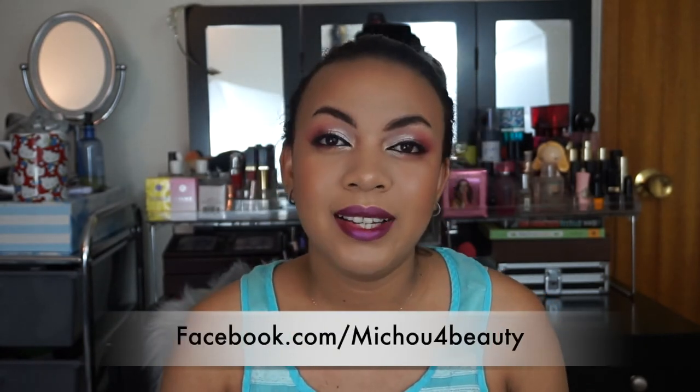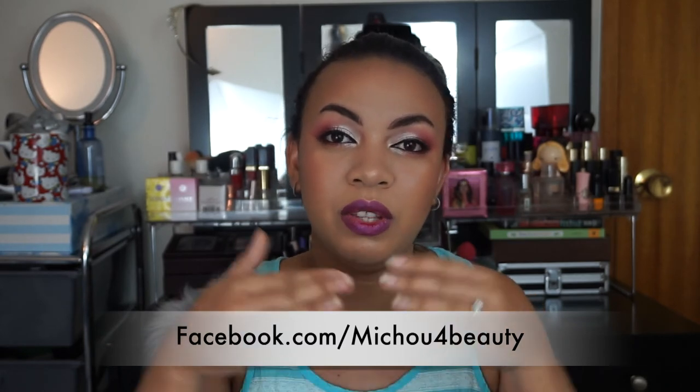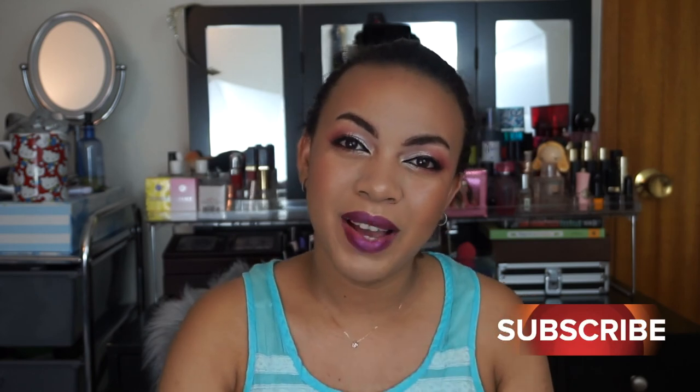Yes, that's pretty much today's video, you guys. Thank you so much for watching. If you have any questions, please feel free to leave them down below. And I'll talk to you guys in the next video. Bye, guys!